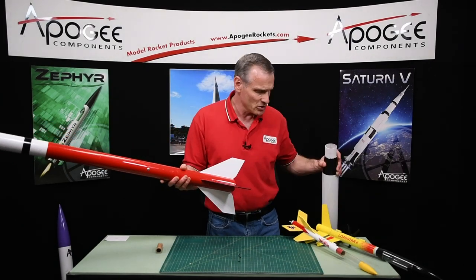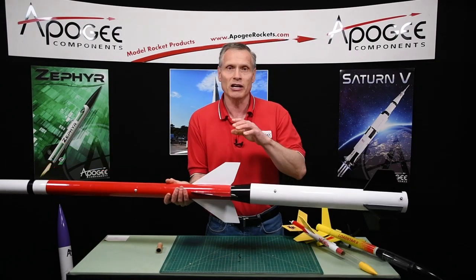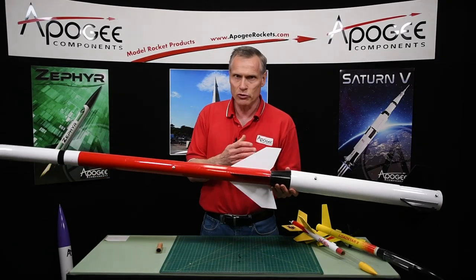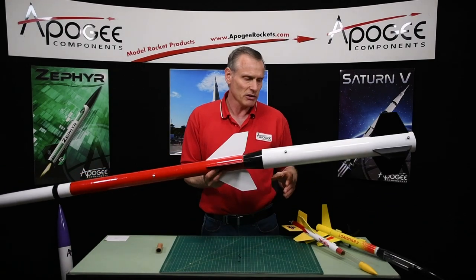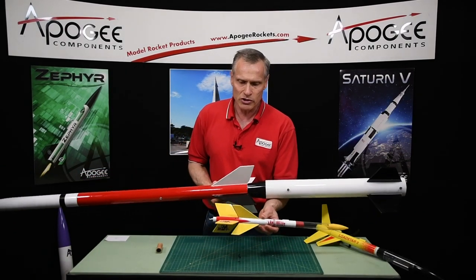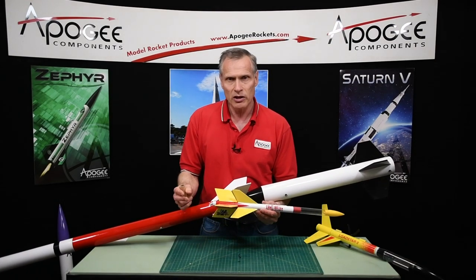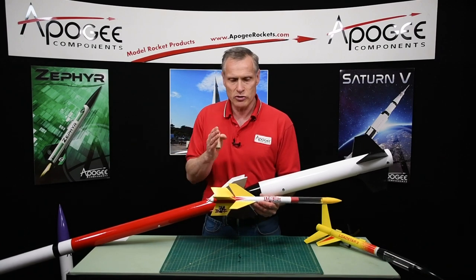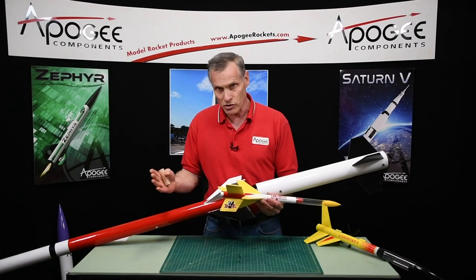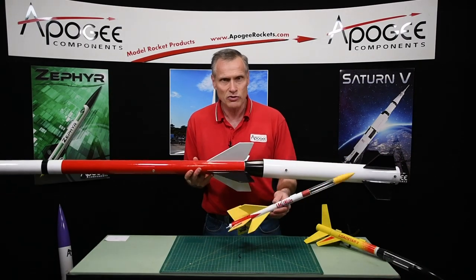Those are the four methods of separating a two-stage rocket. The first one — explosive squibs, electronic squibs, explosive bolts — we never use in model rocketry. The second method uses pressure from the booster motor to separate. The third method uses pressure from the upper stage motor to separate. And the fourth method is drag separation.